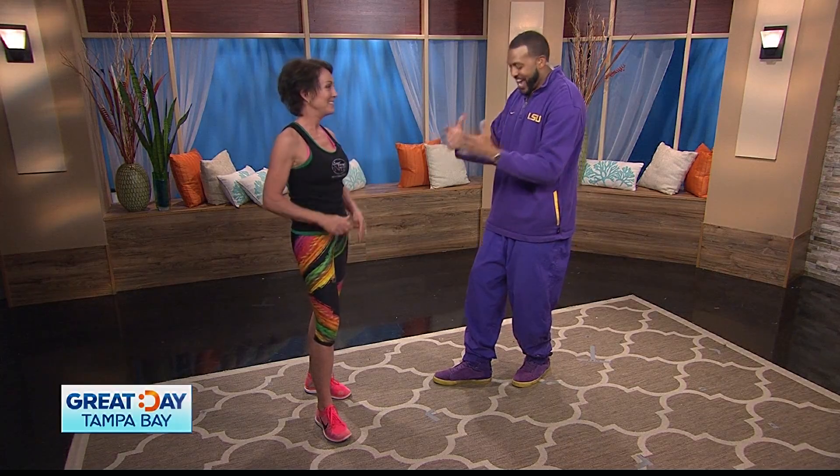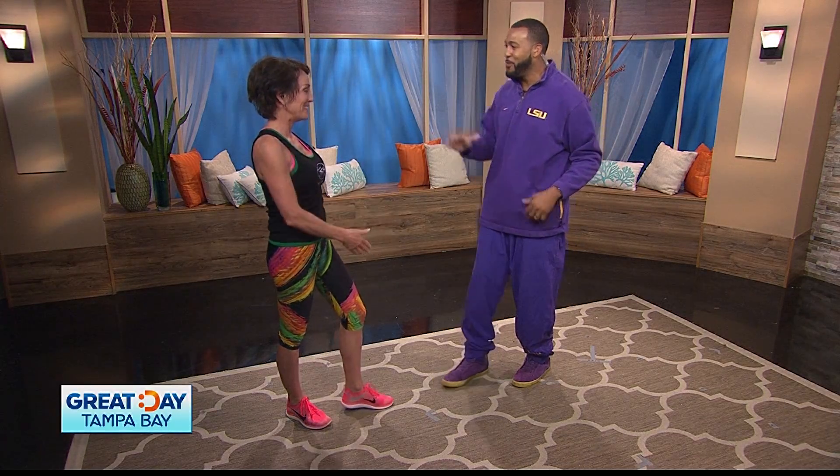Now we've worked our core, we've worked our lower parts, and now it's time for the arms. It's T-Tapp Tuesday, everyone, and you can do this one sitting or standing. Ms. Teresa Tapp, welcome back. Thank you. I have my power purple on today, ready to power through this workout. What do you have for us?